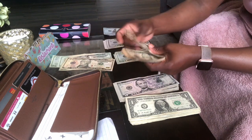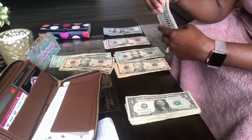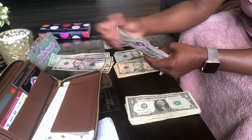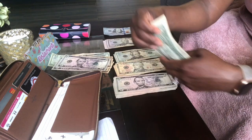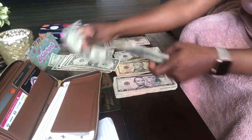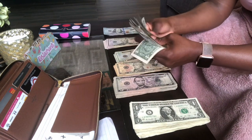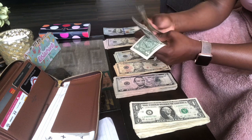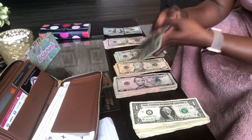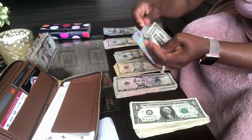So we're going to do two $20s, three $10s, three $5s, and five $1s — this should be $150. Yep, that's $150. So we're going to put this here inside the wallet.